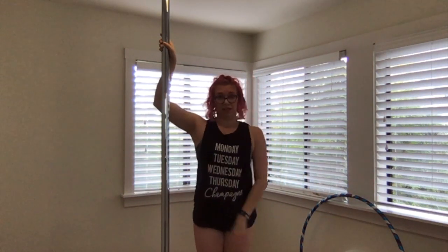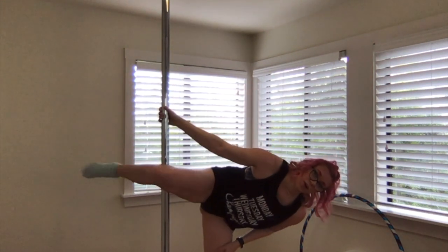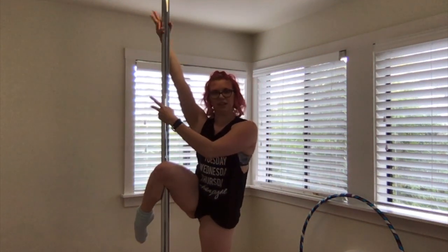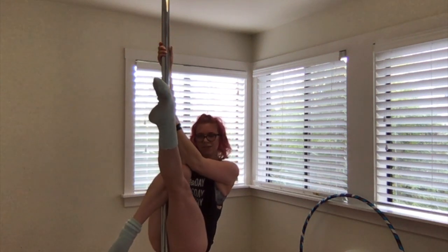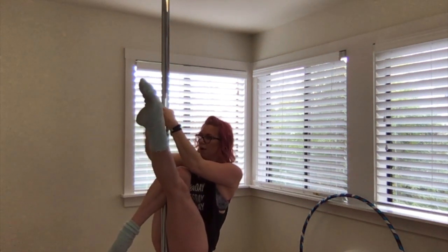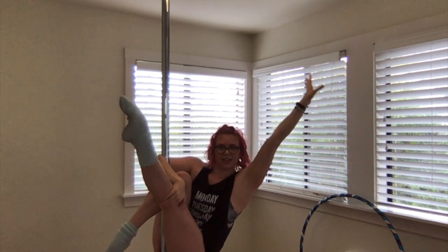Now, if I'm not feeling super bendy today and I want to get my knee really high on the pole, what I can do is drop my chest, hook my knee, and then stand back up — you'll get a higher grip. From here, I'm going to hold out to the pole and sit my butt down. My inside arm is going to come around the pole, grab the outside of my leg, and I can release.